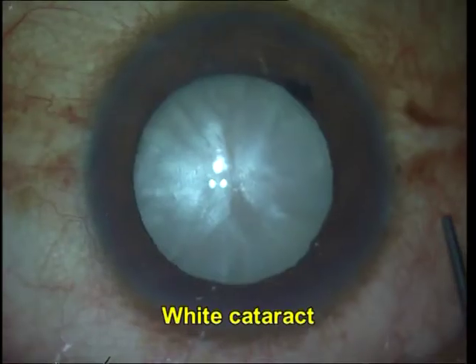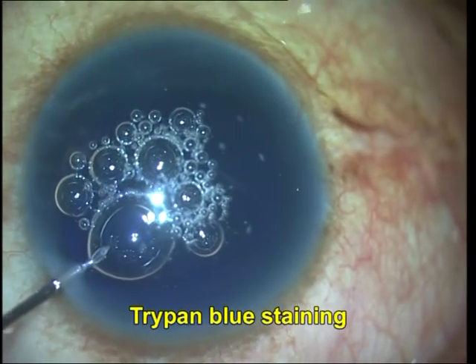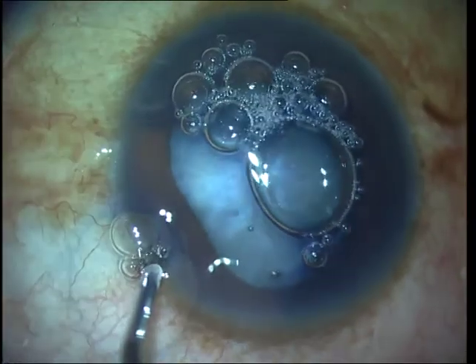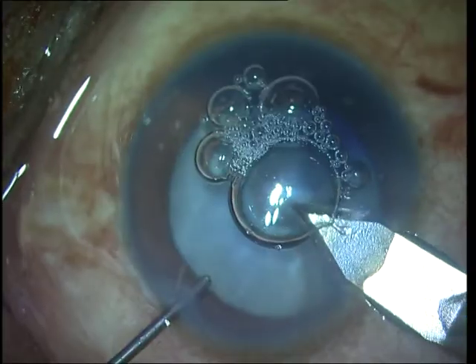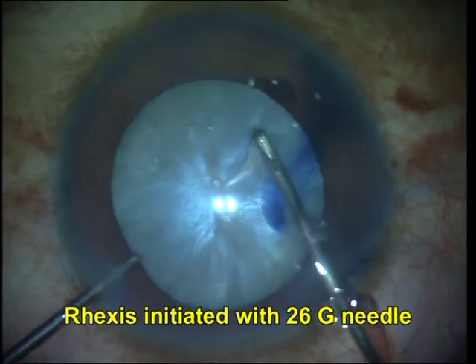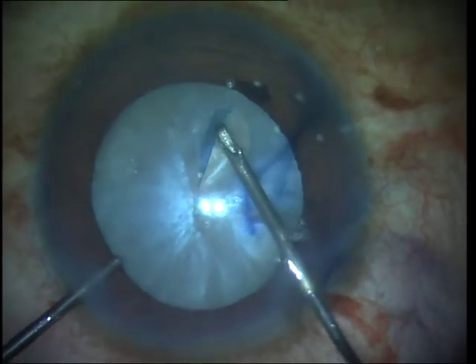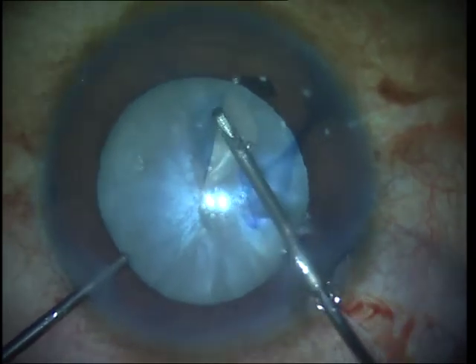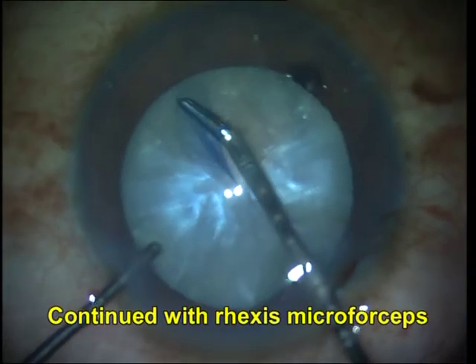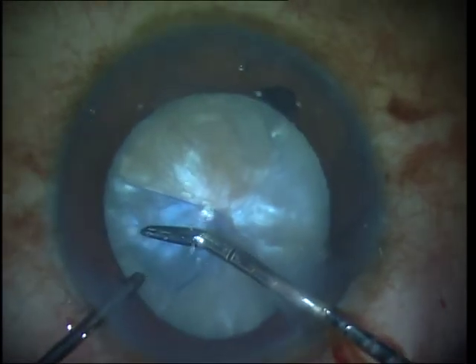This is another white cataract case where I am doing a vertical chop using a short sharp chopper - the Agarwal chopper - and I have no financial interest in this product. You can see that I am initiating the rhexis with a 26 gauge needle. There is no milky fluid here; however, the intralenticular pressure can still be raised, and therefore it is often wise to move to a rhexis micro forceps rather than try to continue with a cystitome.